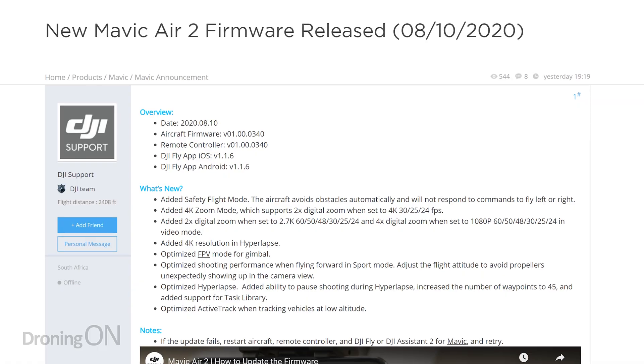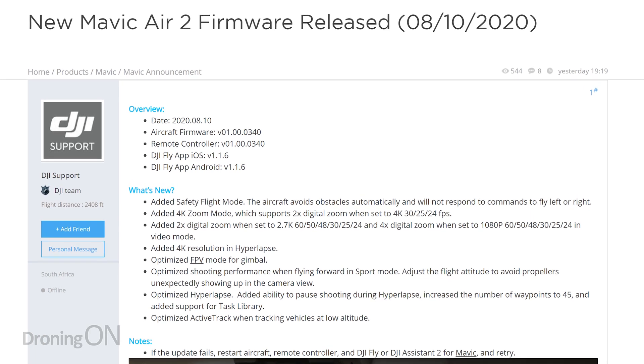DJI have just released an updated firmware for the Mavic Air 2 and they've added a zoom feature, but you shouldn't be using it. Let's explain why.